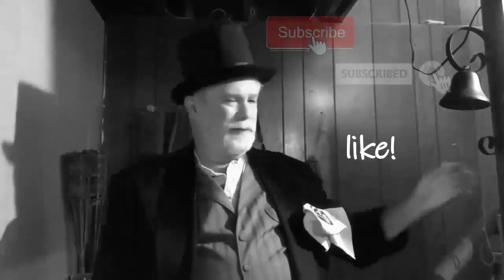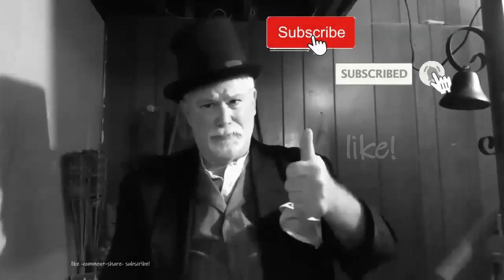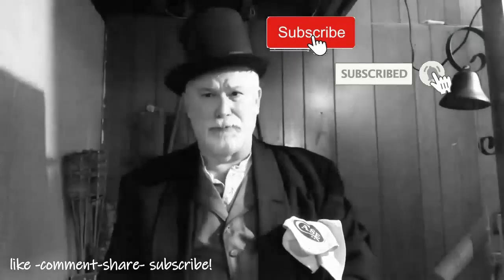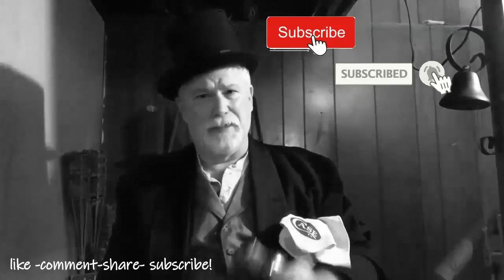Thank you for dropping by and spending a few minutes here at Knife Chats with Tobias. I really do appreciate it, and I appreciate any comments you leave. Please remember to give me that thumbs up, subscribe, and ring that notification bell so you'll know when the next episode is up. Thanks again for dropping by — I really do appreciate your time.